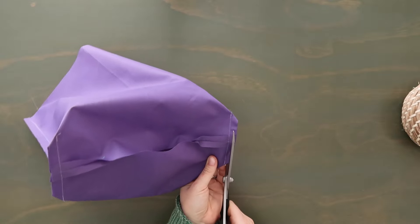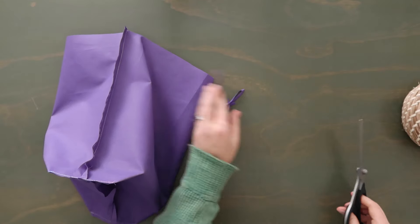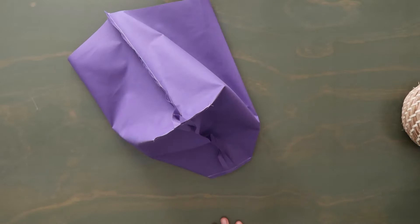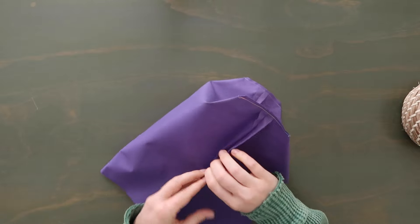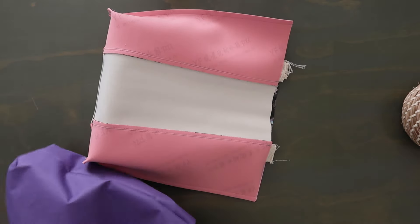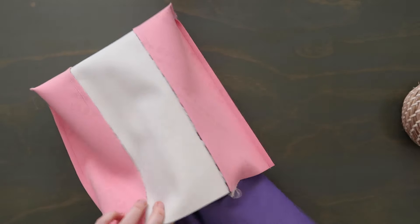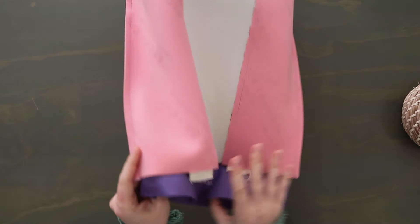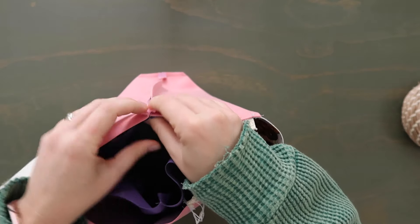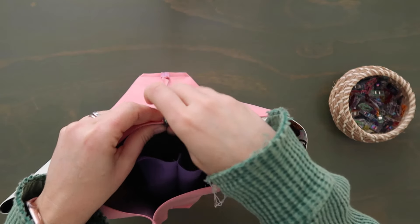If you'd like, you can trim down the seam allowance on the box corner — I just trim it in half. This bag is such a big bag that a bigger seam allowance isn't going to feel bulky, so you really don't have to trim where you don't want to. You can press open this seam as well if you'd like — I'm going to leave it. Turn your lining right side out, then grab your exterior. Your exterior is wrong side out, so take your lining and put it inside so you have right sides together. Make sure the straps stay where they need to.